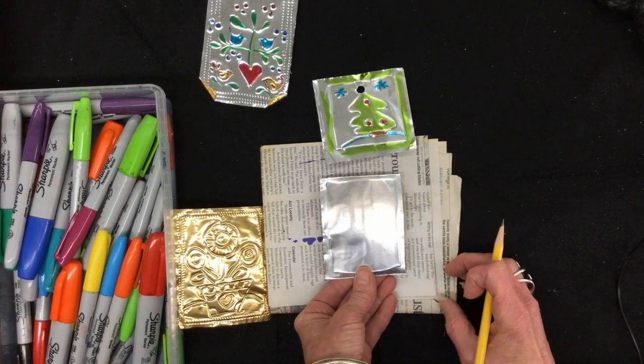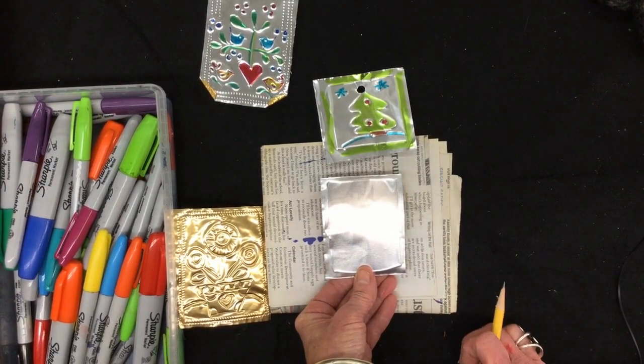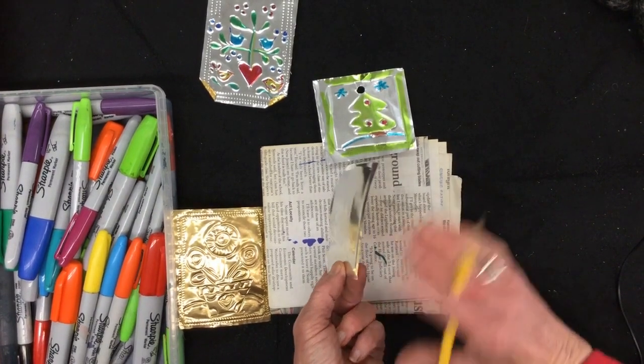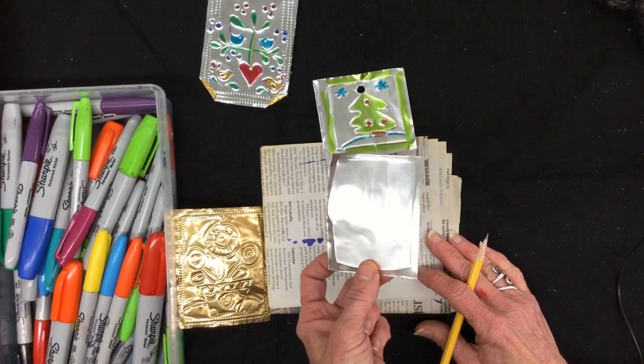After the design is all done, you can color it in with Sharpie. Remember, the edges are sharp. You wouldn't open up a pair of scissors and run your finger along the edge — so you shouldn't on this tin either.